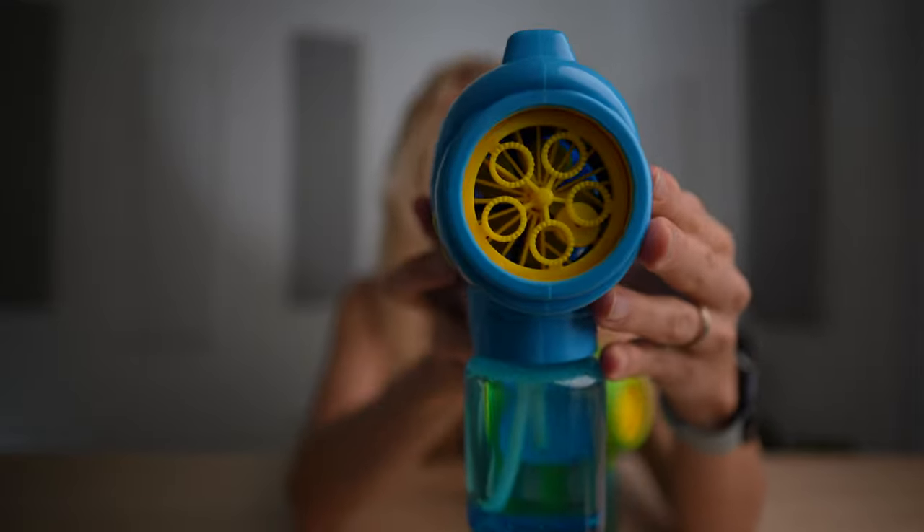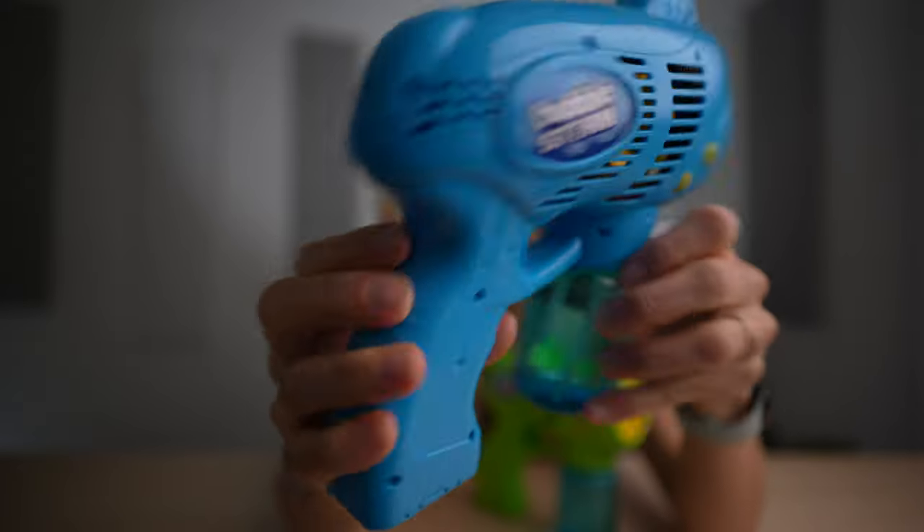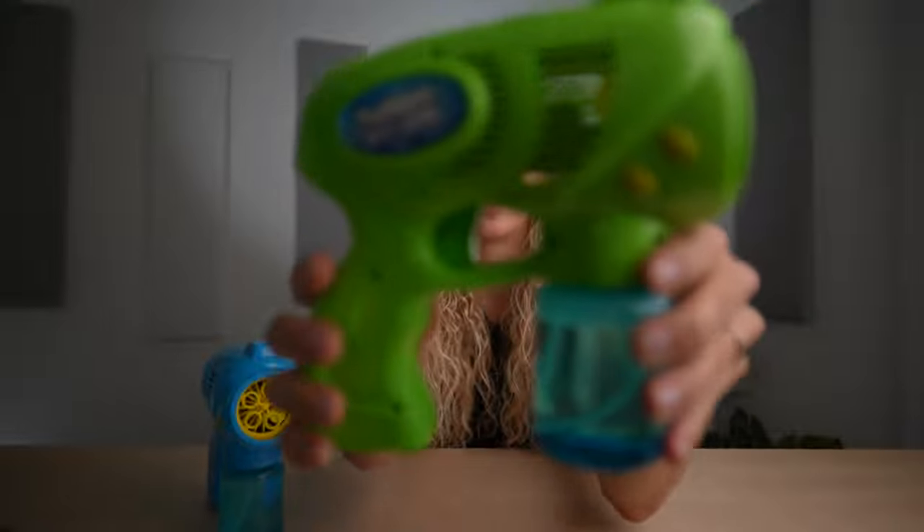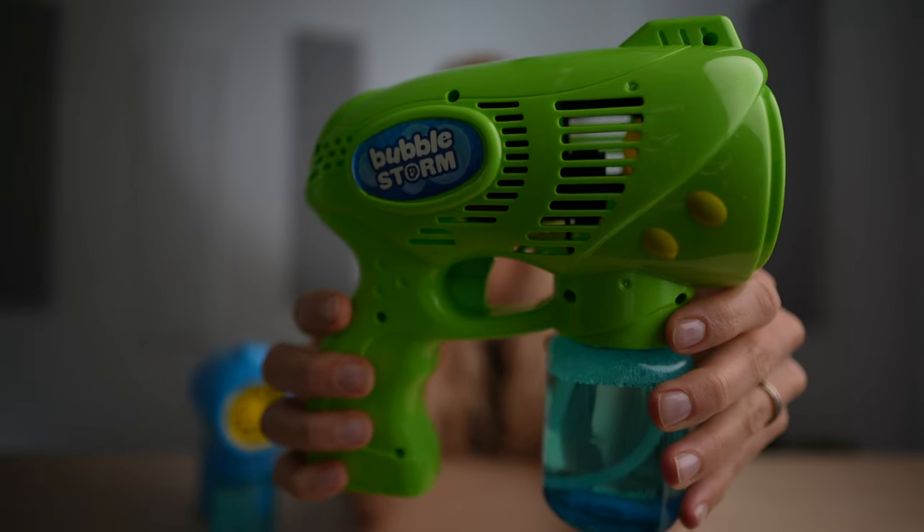Here's the blue one — this is what the front looks like and you just squeeze that. Here's the green one, same thing.